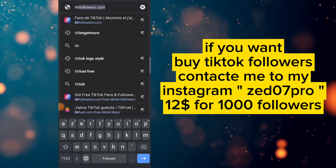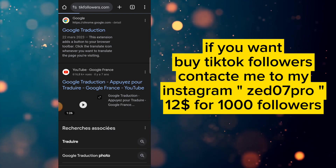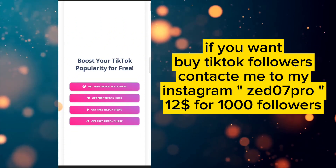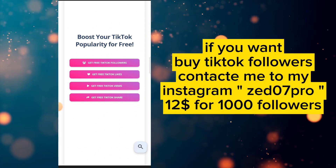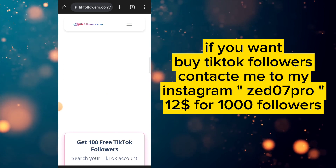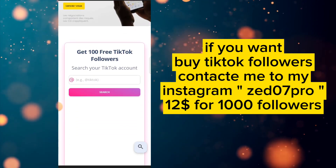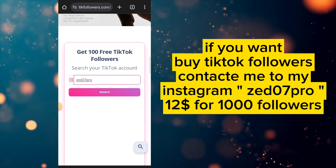First, go to Google and write 'tickfollowers.com'. Here you write your TikTok account username — for example, for me it's 'z07 pro' — and you click Search.